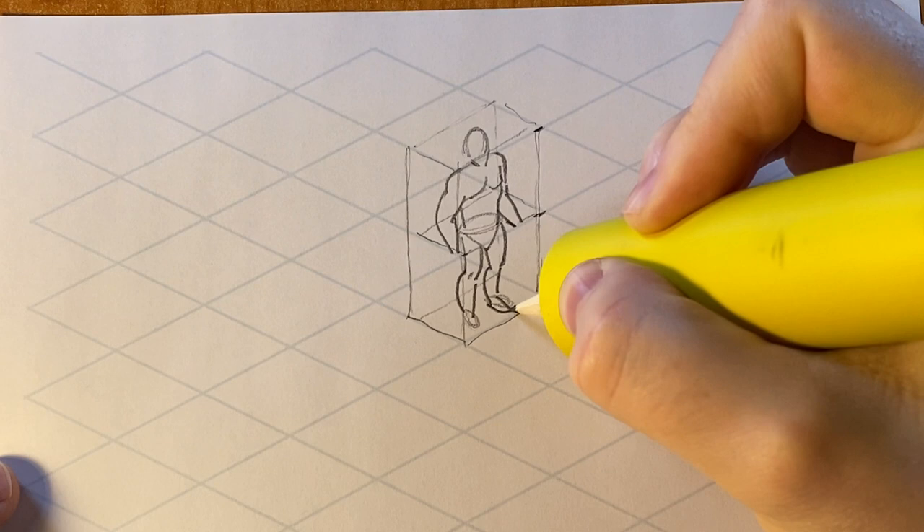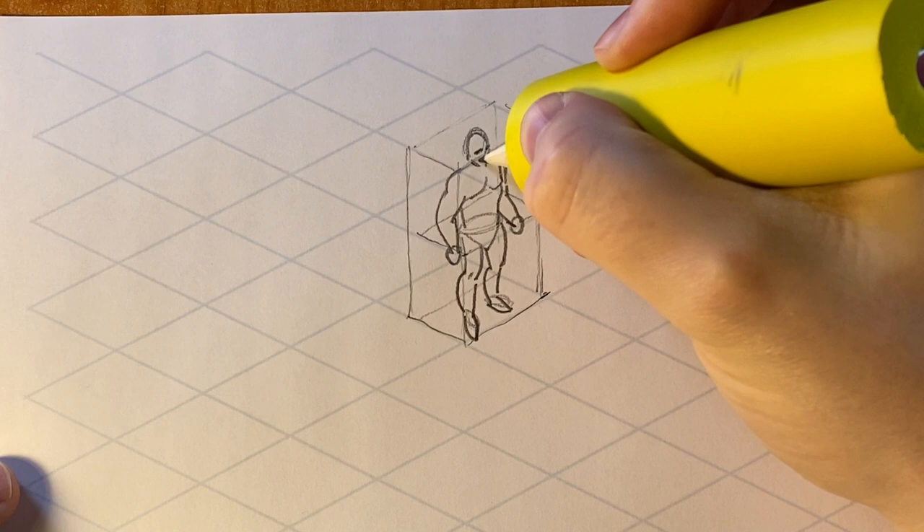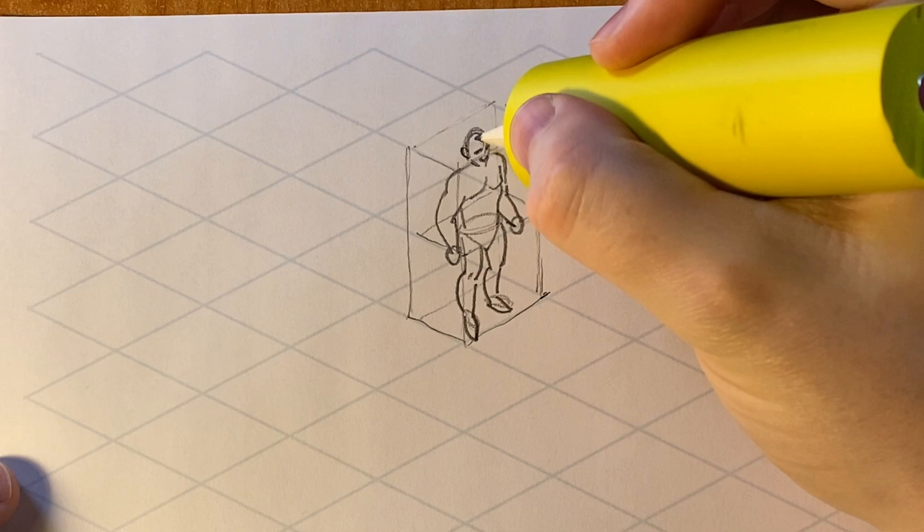We also need to make sure that we see more of the tops of things than the sides of them. So we need to see lots of the top of the shoulder, lots of the top of the foot, and this is going to give us the perspective of looking down at an angle and achieve the orthographic perspective we're going for.